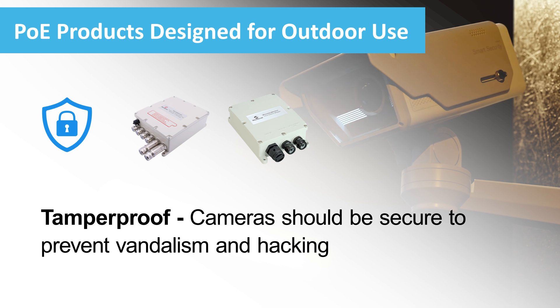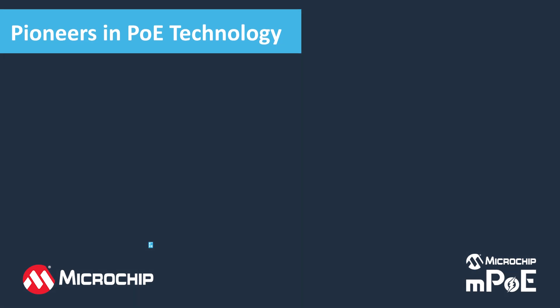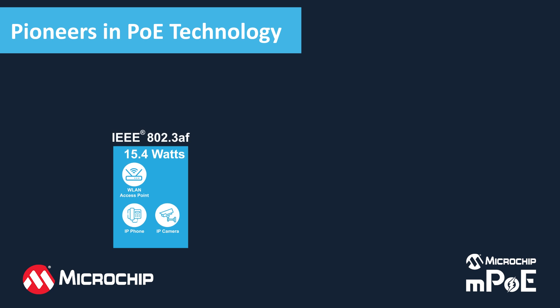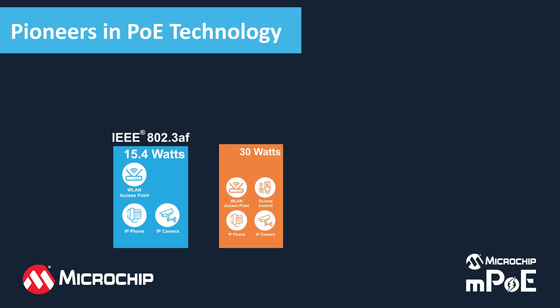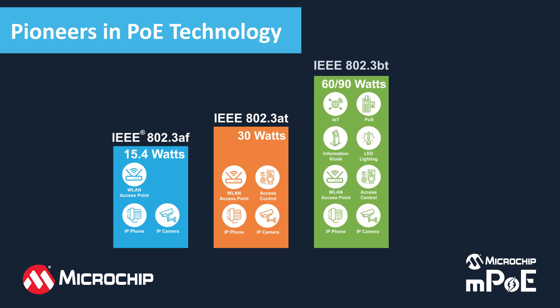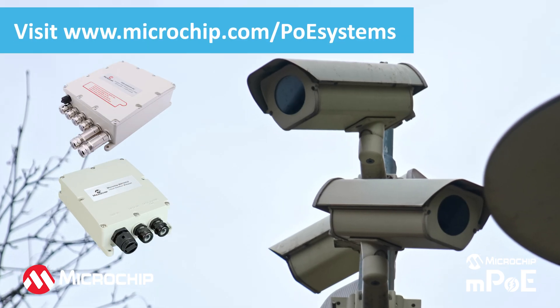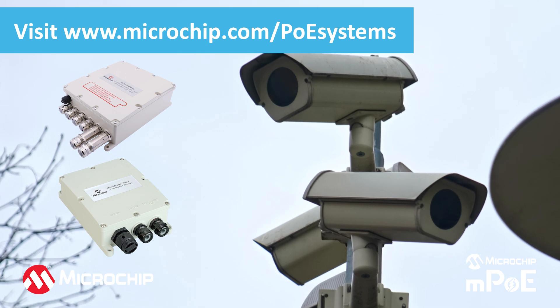The unit must be tamper-proof to prevent vandalism and hacking. Microchip has been an innovator and technology leader in PoE technology, as well as a major contributor to the IEEE 802.3AF, 802.3AT, and 802.3BT standards for more than 20 years. We offer a broad portfolio of outdoor PoE midspans and switches.